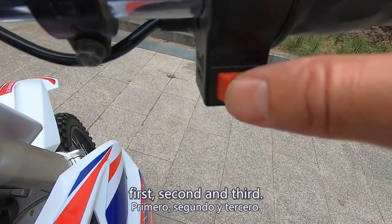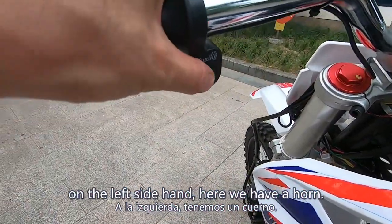We set three steps on the speed limitation: first, second, and third. On the left side here we have a horn.